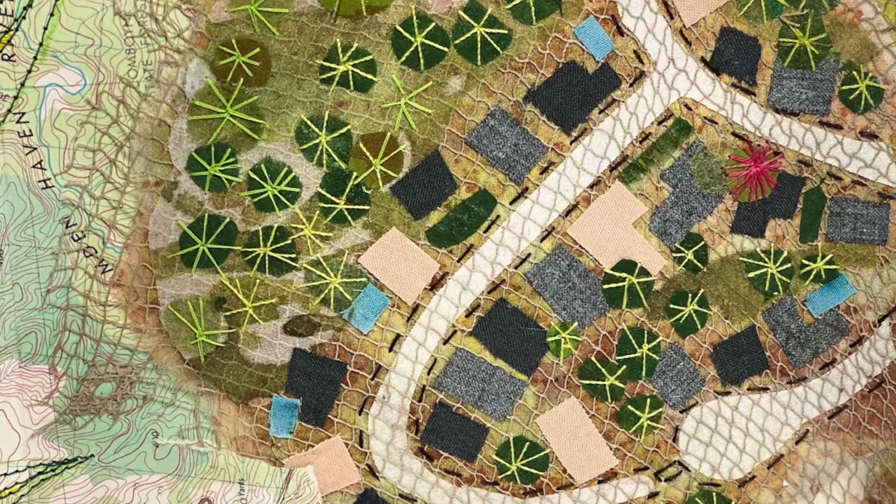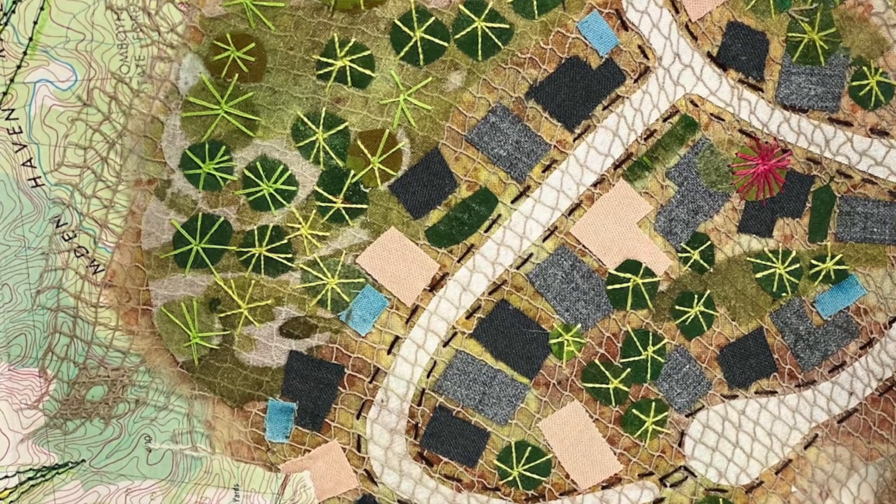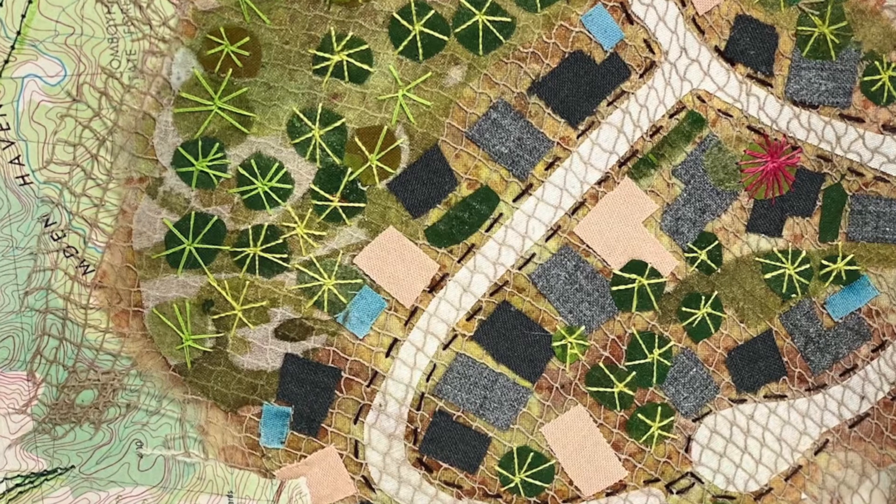Third exhibition, Enveloping — perfect title. Tell me a bit about how you got to that title.